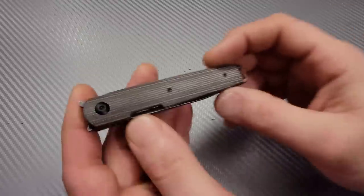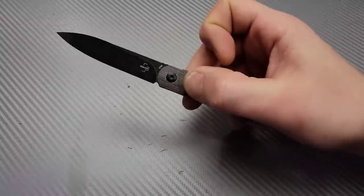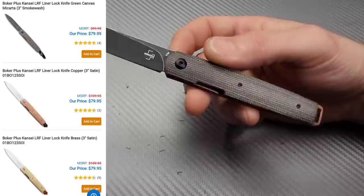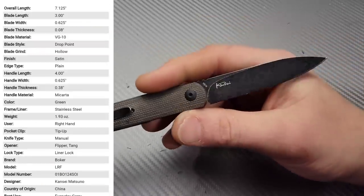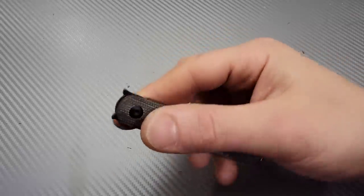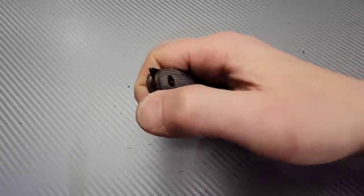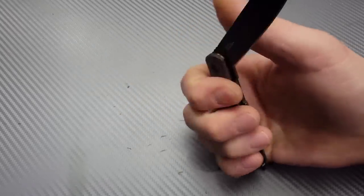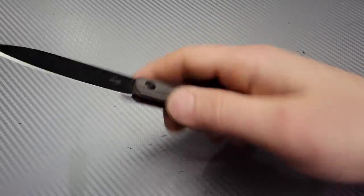I'm going to throw an honorable mention in here, so technically there's going to be six knives you guys will see. This is the Boker Kansai. I'm showing this one not only because it's an awesome little knife, but it comes in so many different options. It has two different deployment options, so if you're wanting a front flipper and maybe you're not used to front flippers yet, this is an easy one to deploy.